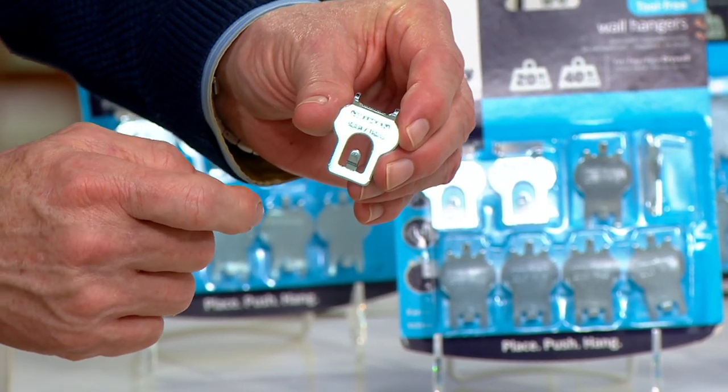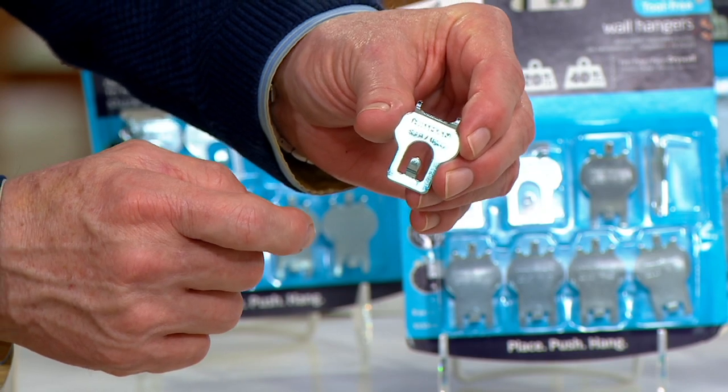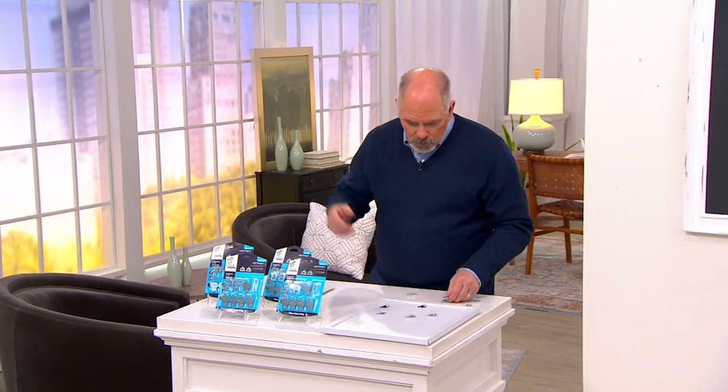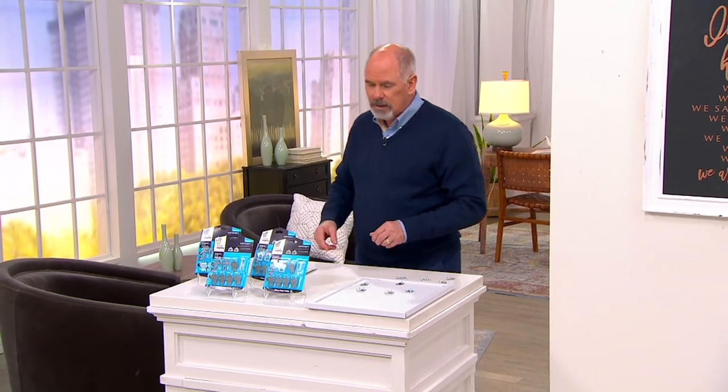We're giving you a price tag of twenty-nine dollars and forty-eight cents. It means if you want to do some decorating this spring or you want to renew the look of a room quickly with some artwork, it's so much easier to do now than it has ever been before.